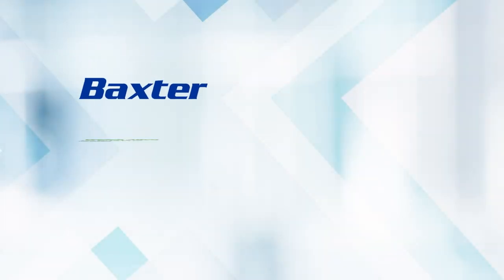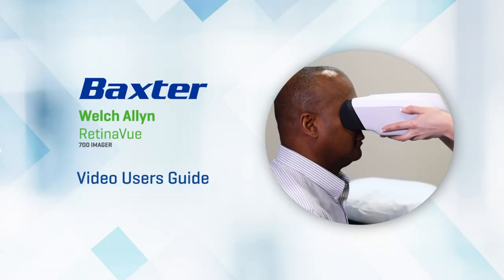Welcome to the Welch Allen RetinaView 700 Video User's Guide.